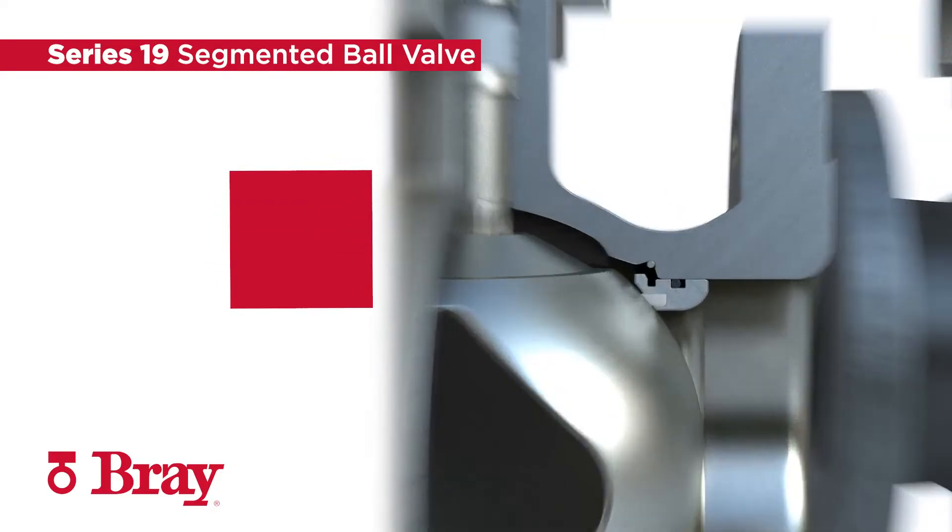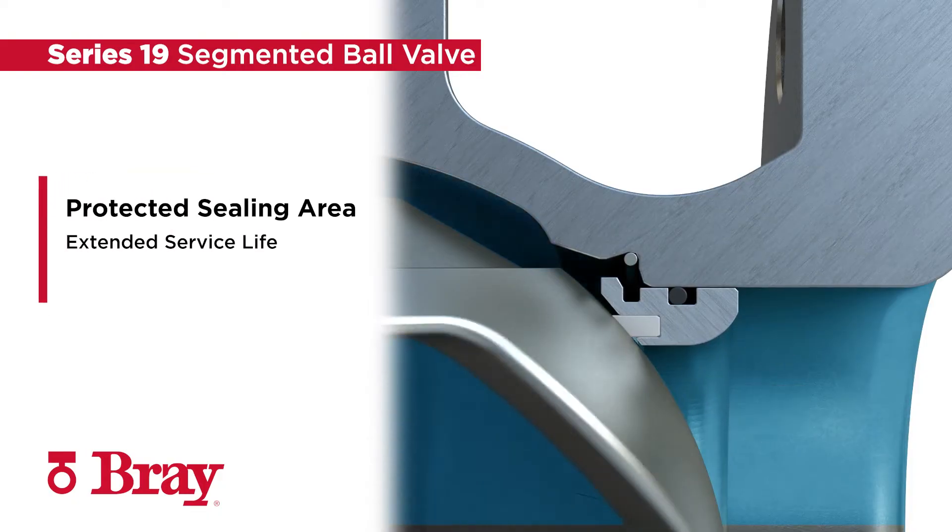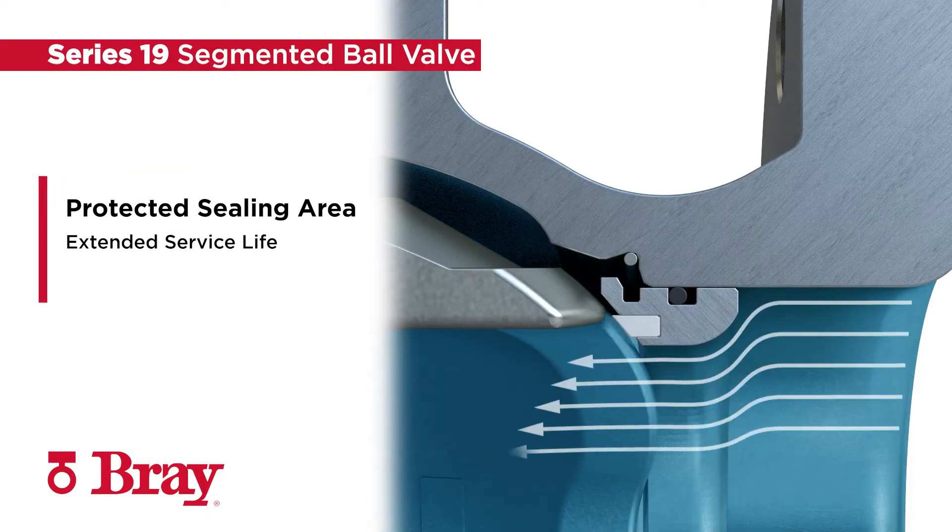Pressure assisted seat design provides sealing under full differential pressures while also directing media flow away from the seat to the segment sealing area, extending service life.